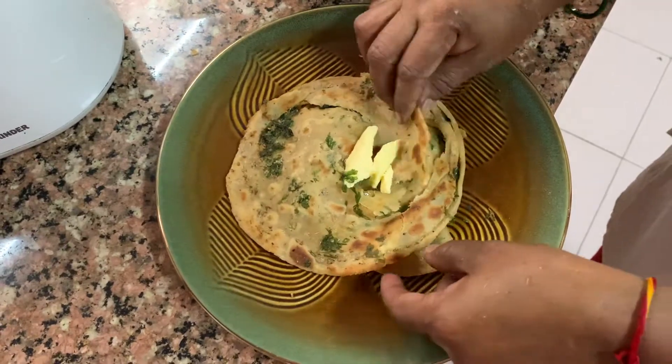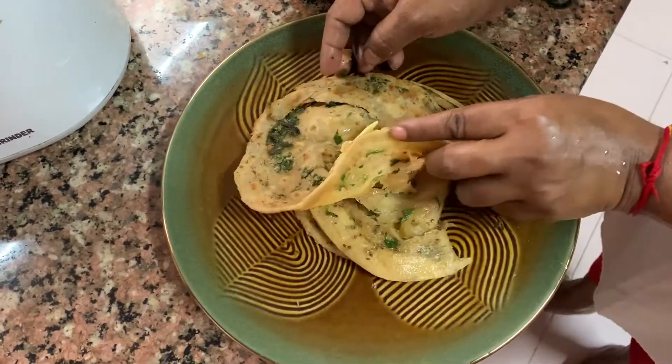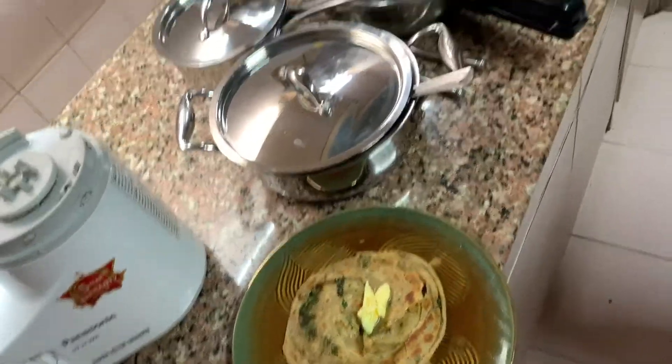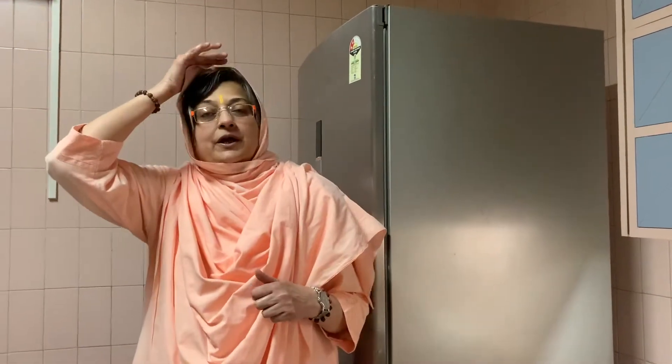See the layers — they are all coming apart because it is so nice and crispy. You don't need anything with this, you can have it just like this. You can make a sabzi, but you can have it plain too. You can have this lachha paratha with the aloo matar gravy sabzi from the next episode, or just on its own. Sometimes you can put ajwain and crumbled paneer and roll it up so it becomes a lachha paratha with paneer.